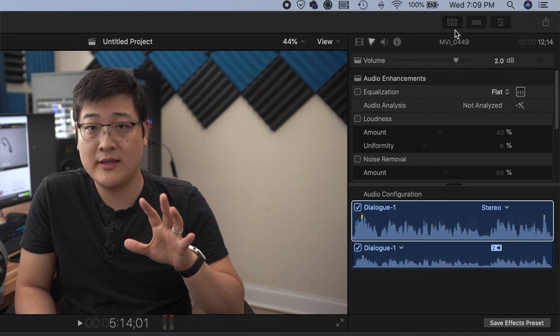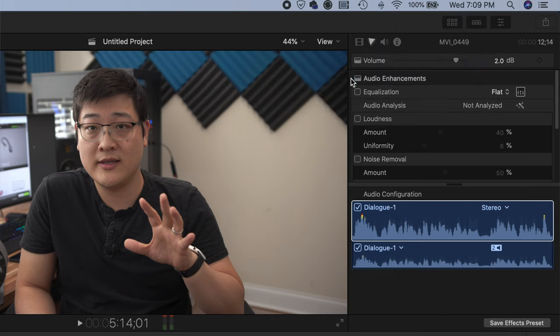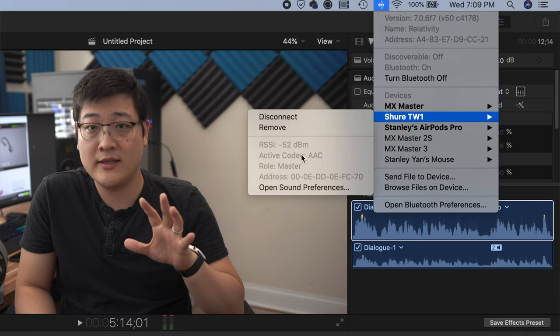Within the Apple ecosystem — iOS or macOS — the codec will default to AAC. There's really no way to change this; that's just the default for these products. However, on other platforms, the TW1 adapters are compatible with APTX, APTX HD, APTX Low Latency Audio, Sony LDAC, and SBC. So it's safe to say these adapters were designed for both comfort and sound quality.